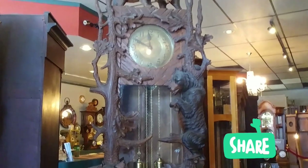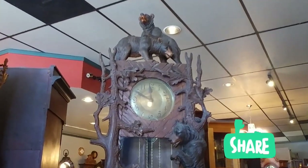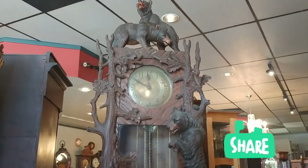This is gorgeous. If you're in the Riverside area, please come on by. That's my favorite part up here — those bears. So cute.